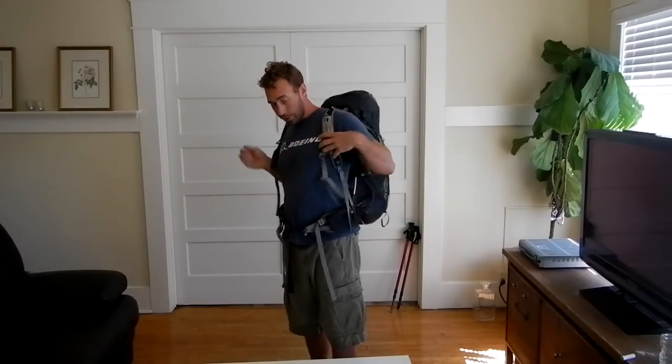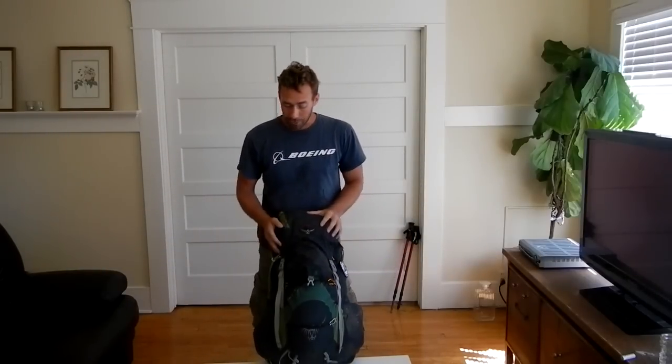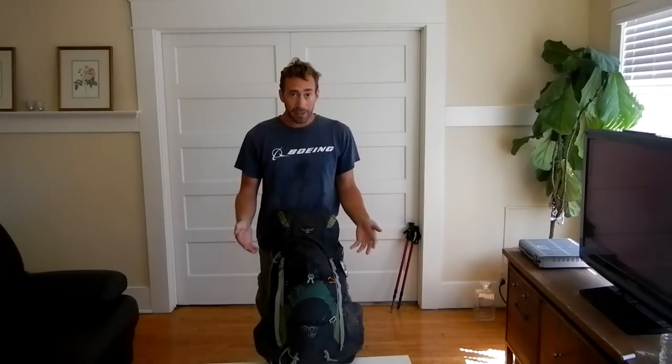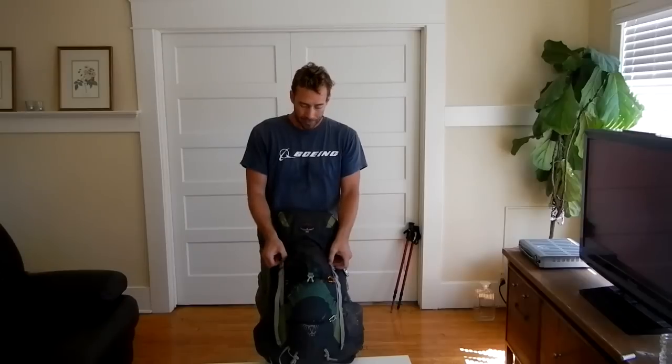It was the perfect distribution between my hips and my shoulders. The Osprey Exos 46 — loved it, would definitely recommend it to anybody interested in doing a thru-hike. The 46 liters was just enough size to fit all my gear, and even if I had to add a couple extra things, not a big deal.